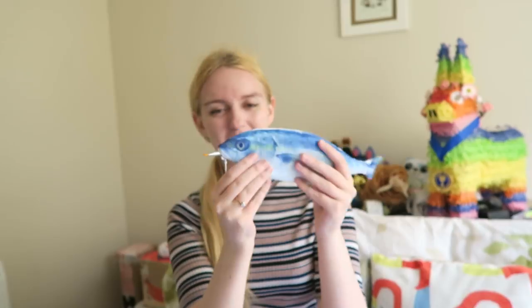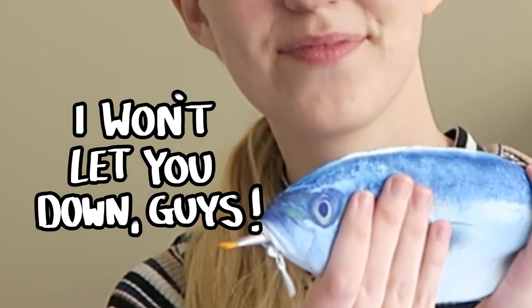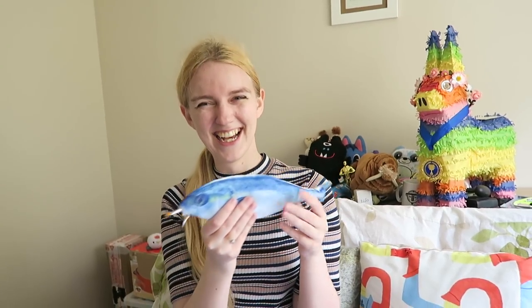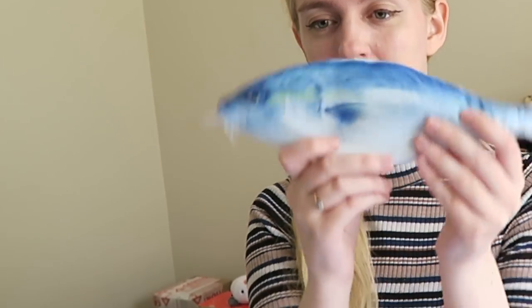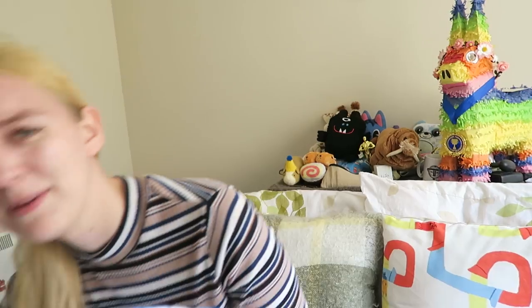We decided we should let him create a masterpiece. This was something that you guys requested very heavily when Freddy appeared. And he's very eager to do it too, look! Authentic fish sounds!